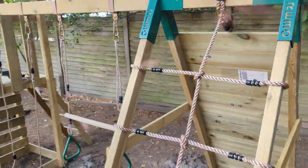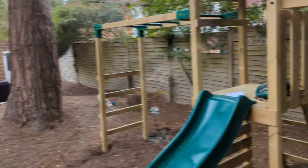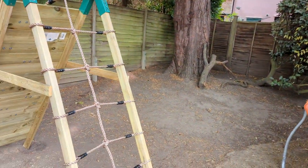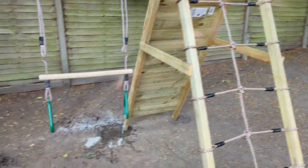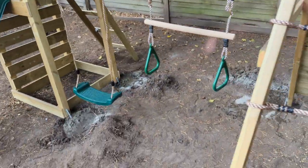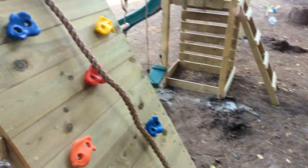Right, so this is the A-frame swing. We've got a cargo net. We've done this backwards just to give a bit more space, so when you're looking through the house you can just see into the corner rather than a big solid rock wall. You've got rock wall on one side, cargo net on the other. This customer has chosen a trapeze bar rather than the two swings, but we've got two swings and things.